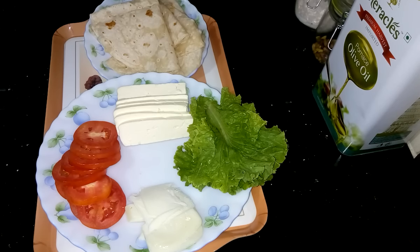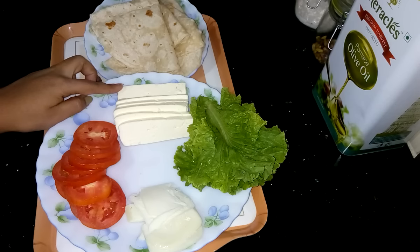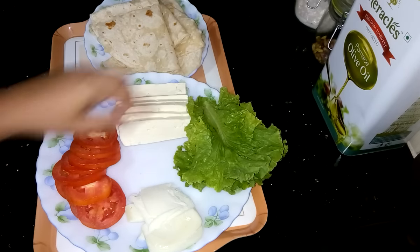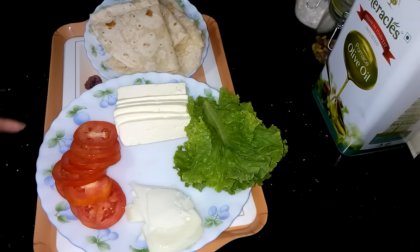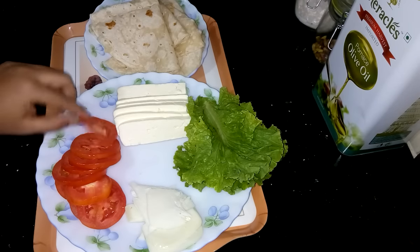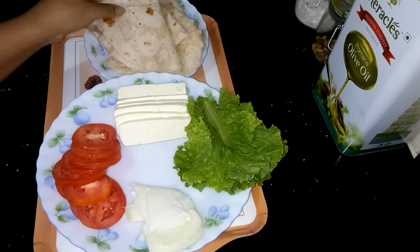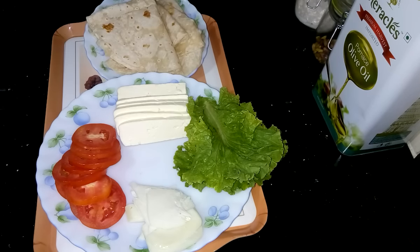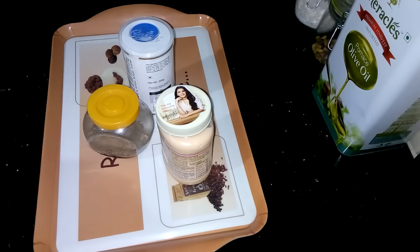So for this recipe, here I have taken some paneer slices, or you can call it cottage cheese. This is lettuce. Some cheese slices — any kind of cheese you can use, but today I am using mozzarella cheese. Some tomato slices and this is tortilla. This tortilla recipe I have already posted on my YouTube channel. Apart from this I have required salt, black pepper and mayo.